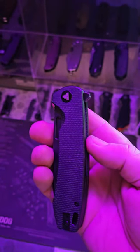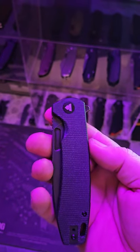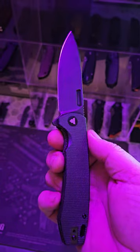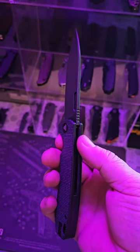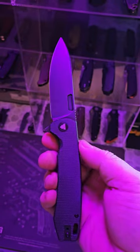Introducing the Columba from Travisa. This is a wicked awesome 3.74 inch clip point monster, 14C28 steel with a DLC coating, micarta handles.